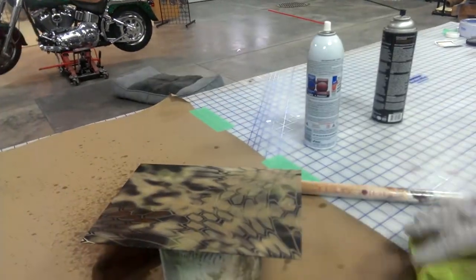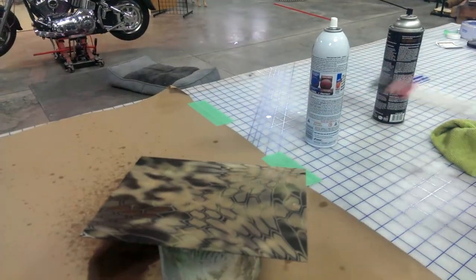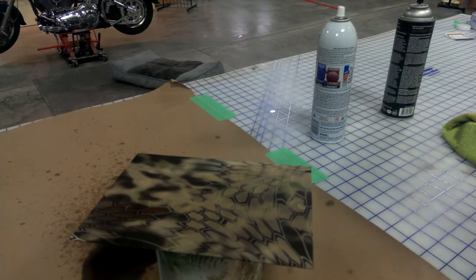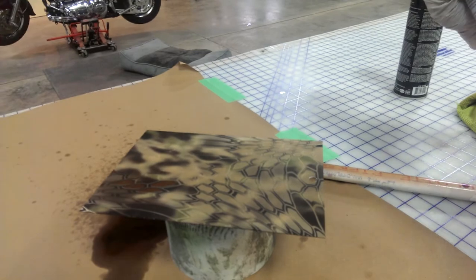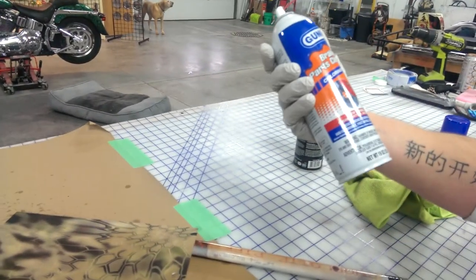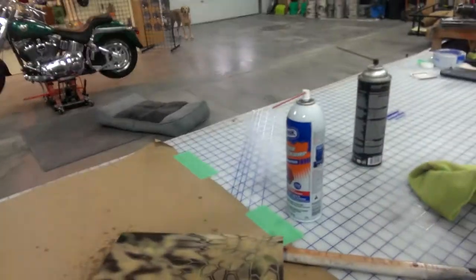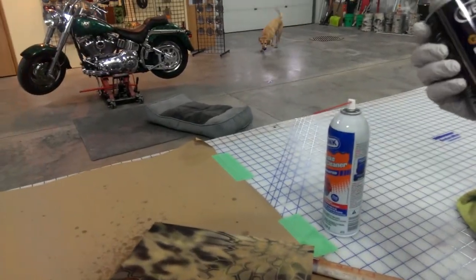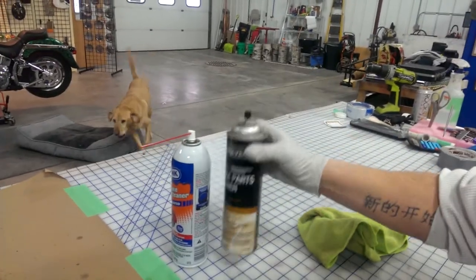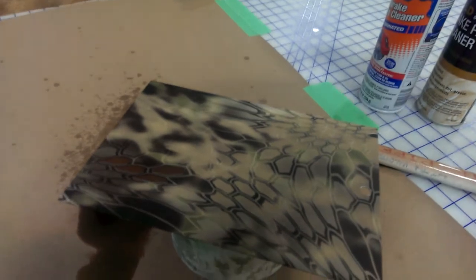So I guess it goes to show this flat clear that we're using is durable enough. You don't have to worry about what you clean your firearm with, because I don't think you're going to find anything more acidic than any of this. Whatever you decide to clean your gun with, it shouldn't affect our coatings.